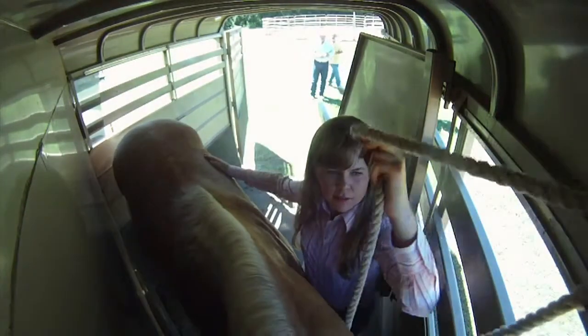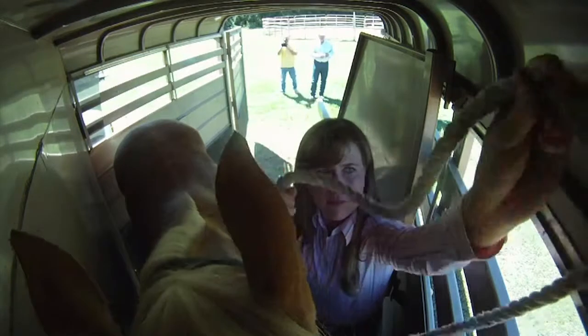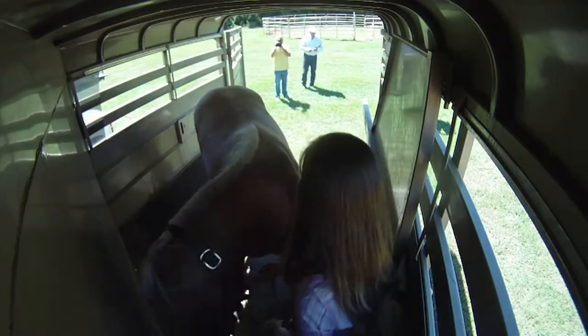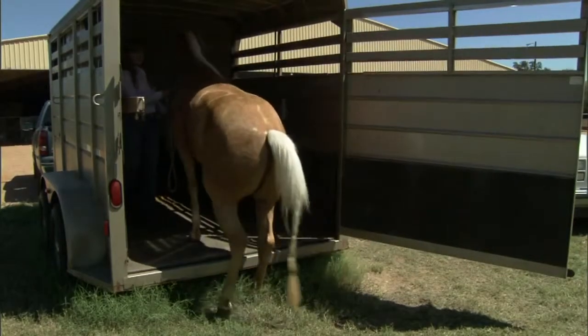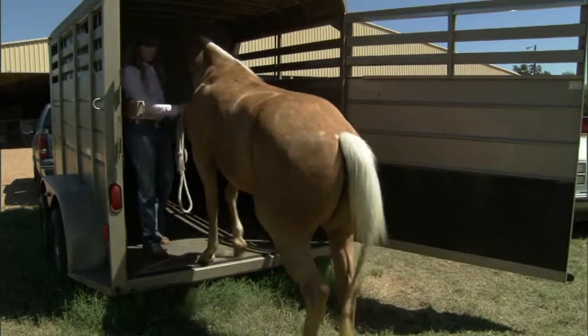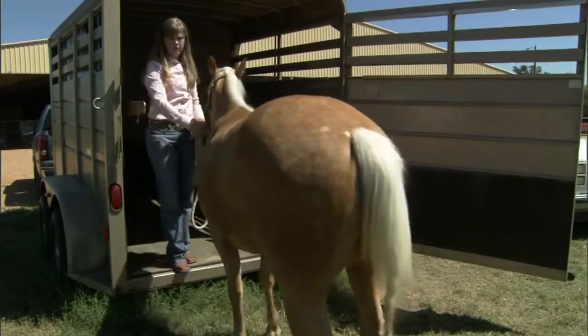She's always keeping her hand on the horse so it knows where she is. You really want to back a horse out of a trailer — if you turn around and lead them out, they tend to jump when they come off. Allow the horse time to think and look. If you teach one properly, they'll step out of the trailer very quietly and calmly. It's your job to make sure that's a slow, steady process.